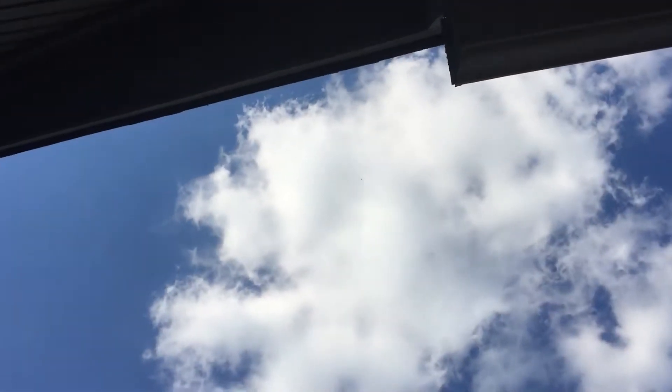We're up 394 feet. For a second there we went 396, so yeah, that's pretty good. So let's just go back down.